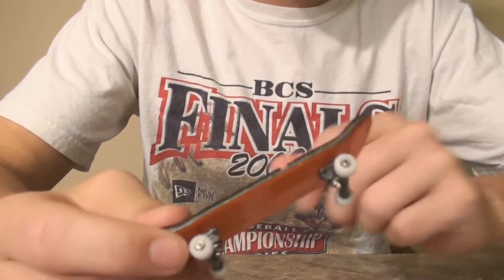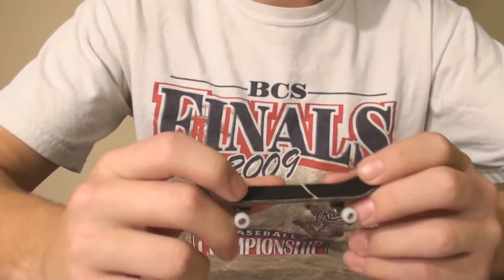Hey guys, Kevin Johnson here, and today I'm going to be reviewing the Flatface G12 deck.